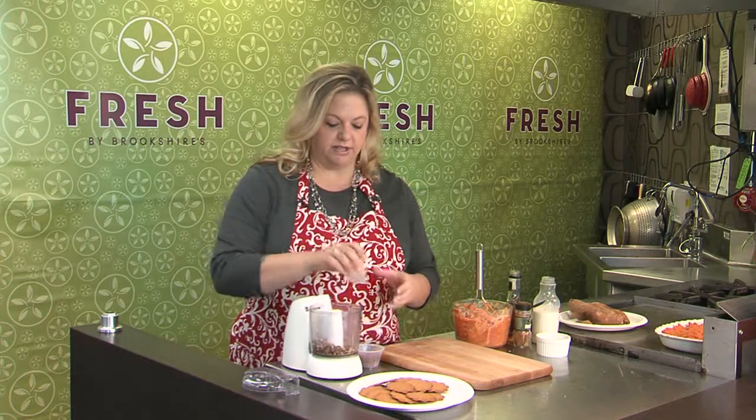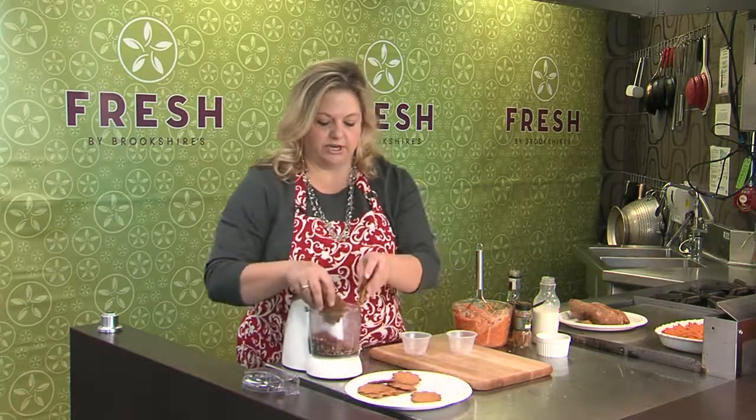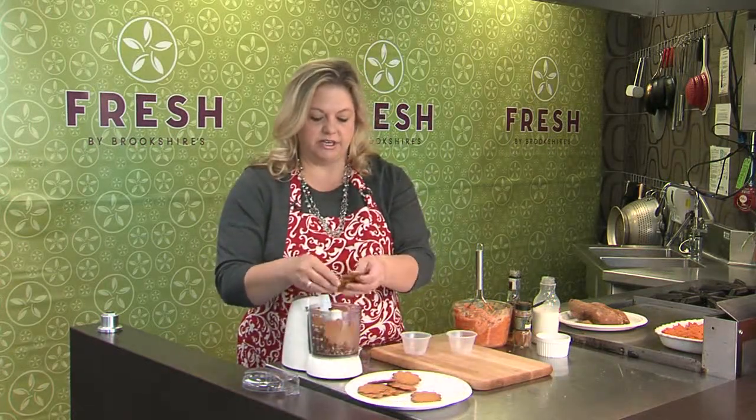For our crumble, I've got some toasted pecans, about two pieces of chopped bacon, and these are just almond wafer cookies. I'm going to get a few of these in here.